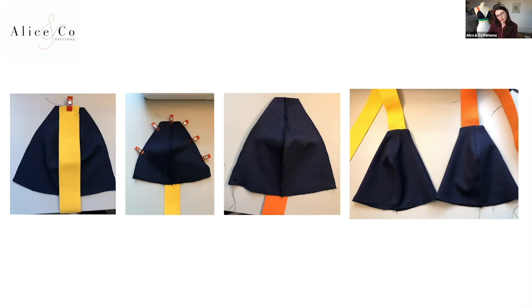Once the straps were attached I trimmed away all the seam allowances, but left the seam allowance on the strap end to give more anchoring. Those are my finished cups, and the next step is to attach them to the band.